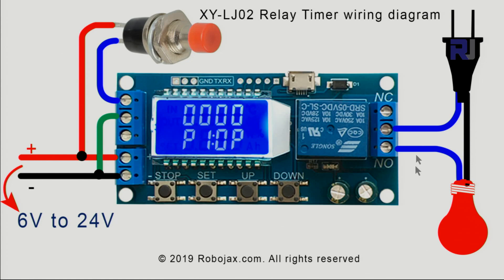From the normally open pin, put another wire to your load. When the relay energizes, these two wires will be connected and your load will turn on. On the power side, connect these two terminals — positive and negative — to 6 to 24 volts; internally it converts the voltage to 5 volts for the system and display.